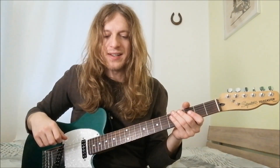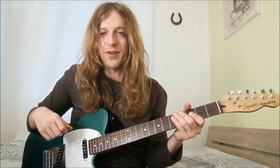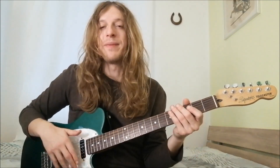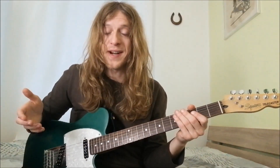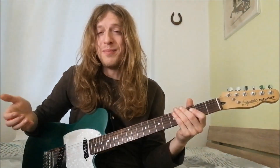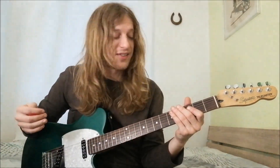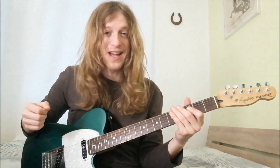Now this second exercise I'm going to show you is going to be very beneficial for your stretch — your hand stretching. Sometimes playing fast, or shred guitar, shredding, you may need a little bit more of a stretch to do certain phrases. So this next exercise is going to be very, very focused for that.